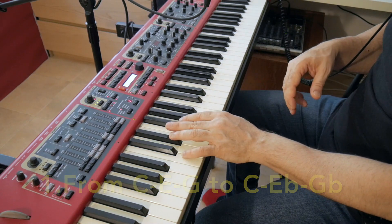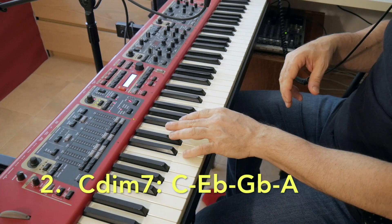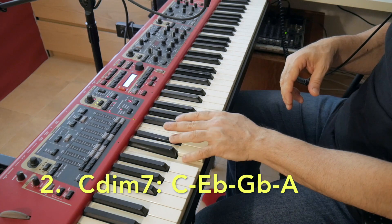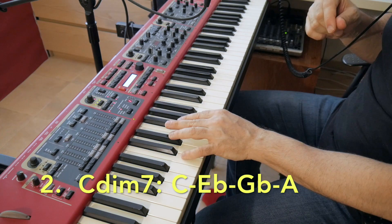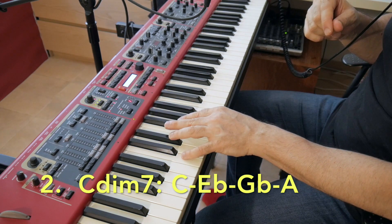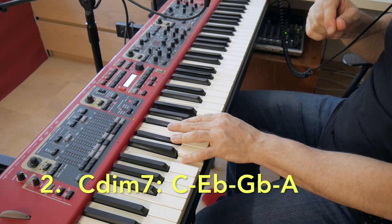Step two: we extend the triad into a diminished seventh chord. We just add another minor third to the diminished triad. We'll call this note A instead of double-flatted B — it's easier. So we get a C diminished seventh chord: C, E flat, G flat, A.